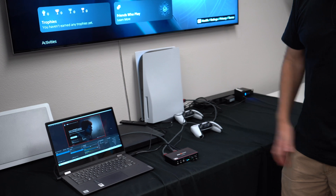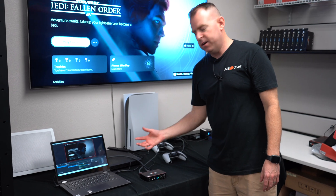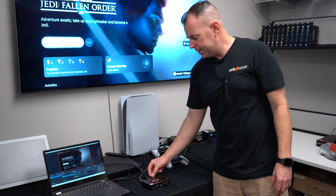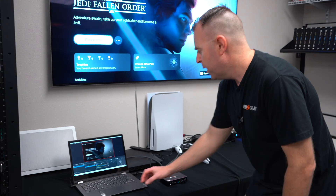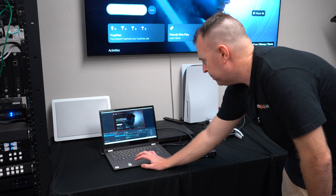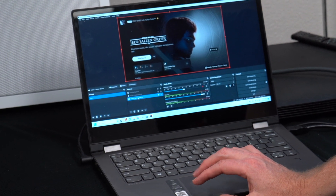More importantly, it's also going into the laptop. Utilizing the USB-C out on the back of the unit, I'm using a small USB-C to USB-A 3.0 cable into the laptop, and I'm using OBS Studios as an example. As you can see it's already in here, but I'm going to the video capture device to show you that it is coming in at 4K.